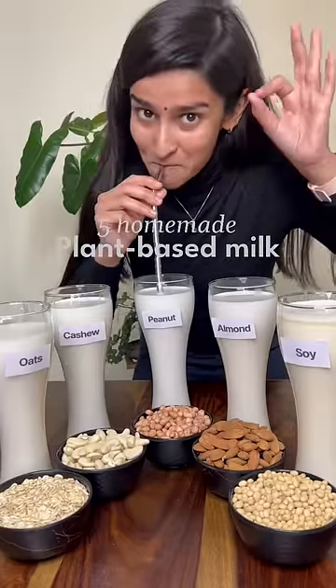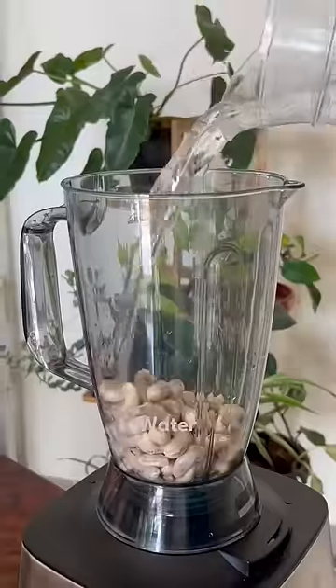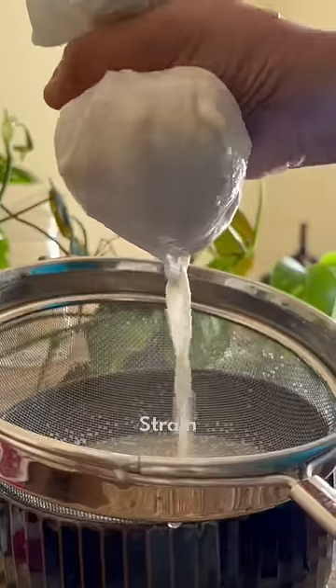We're going to make 5 plant-based milks at home. First, cashew milk. Soak cashews overnight, add water, blend and strain. That's our cashew milk.